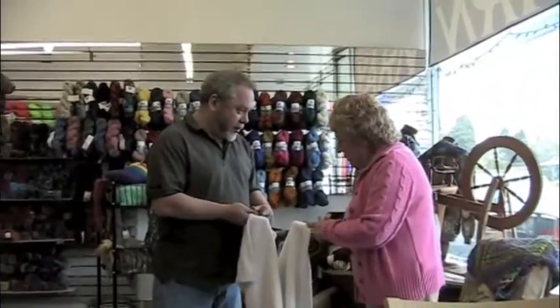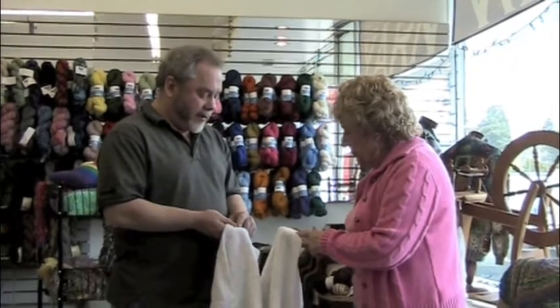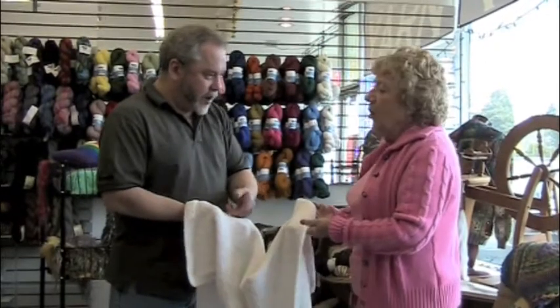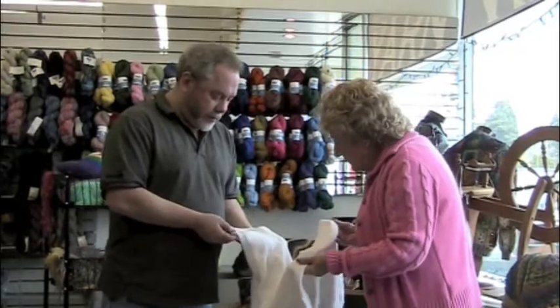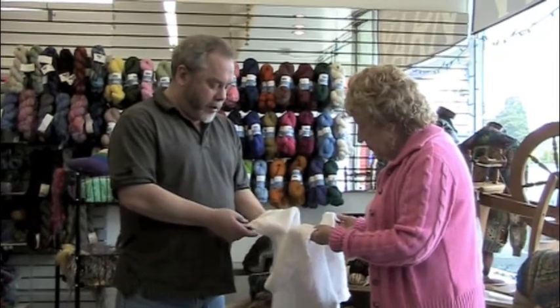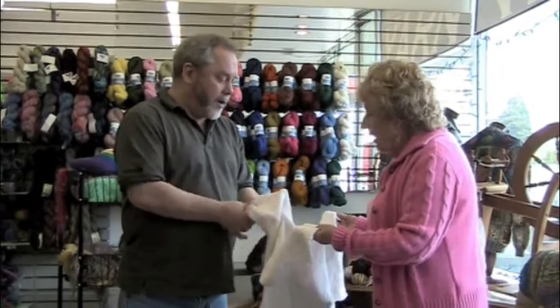It's called garter stitch — when you make this stitch, you're knitting every stitch every row and it makes ridges. When you do this fabric, you're knitting one row then purling the next row. So to make this blanket, notice there's a little border — you knit the first five stitches, and on the knit row you knit all the way across, but on the purl row you knit the first five stitches again and then purl all the way across.